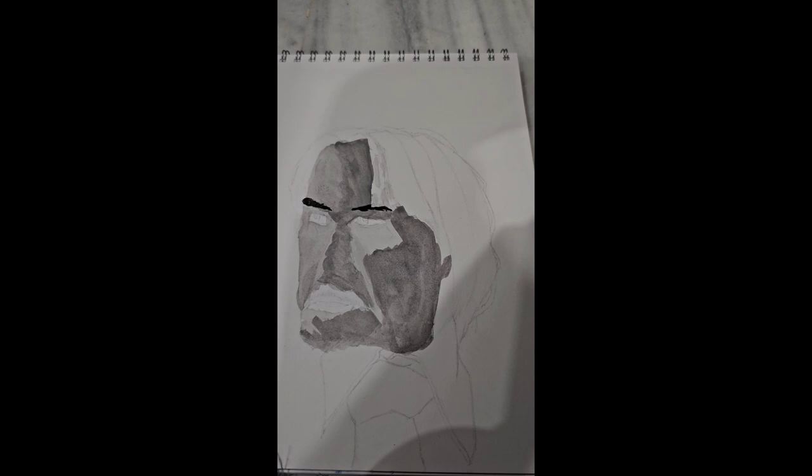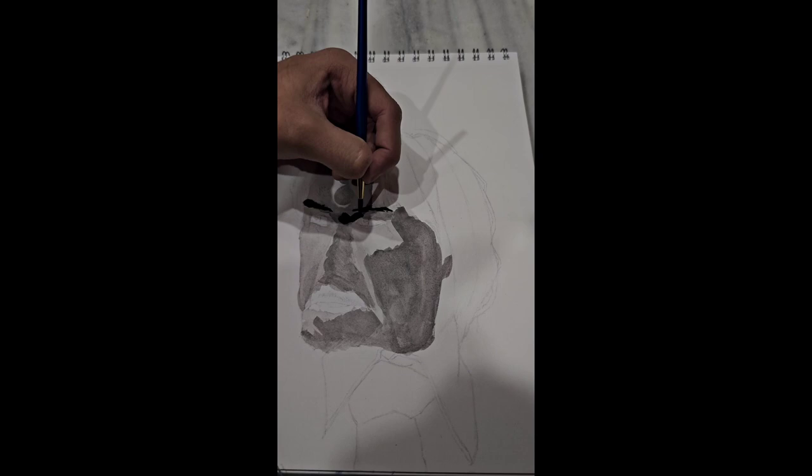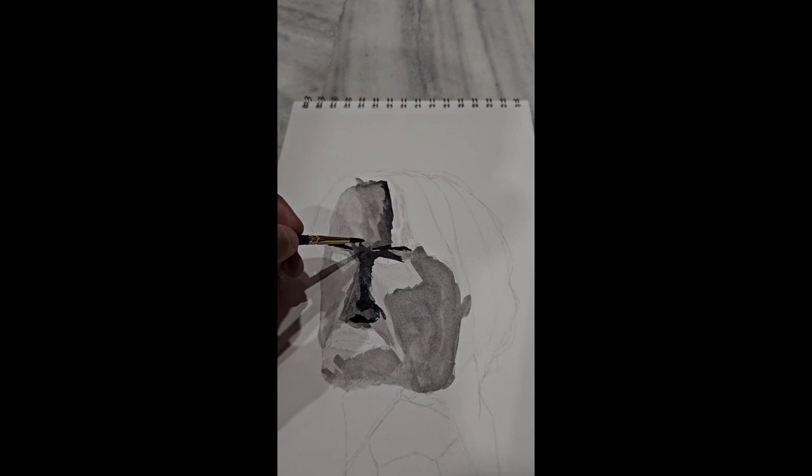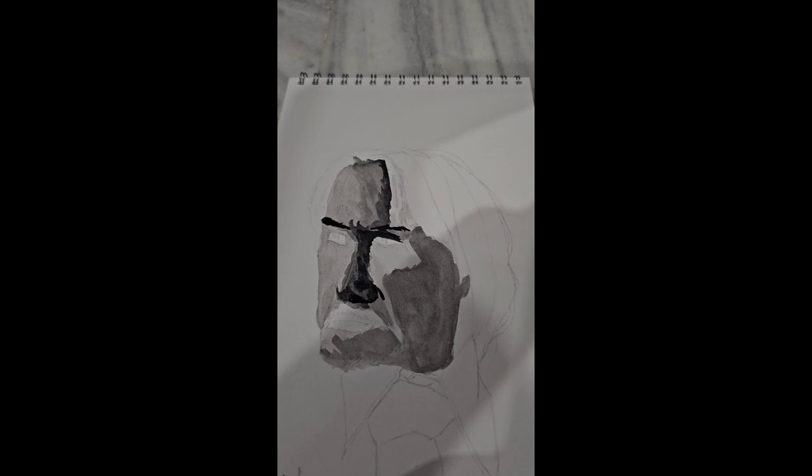I wanted to do long-form videos from the start, but I didn't figure out a way to record, which is why I just decided to take photos of each stage of my artwork and put it all together for a short. But now I can record, and obviously you're seeing a video. Longer videos allow me to talk more and share the entire process, which is nice.